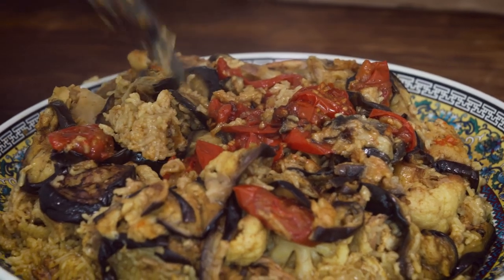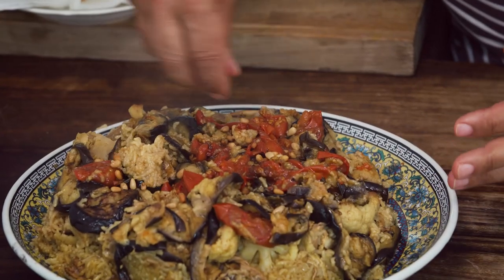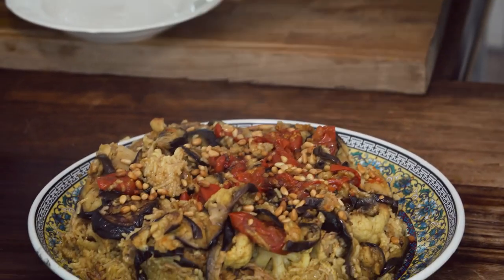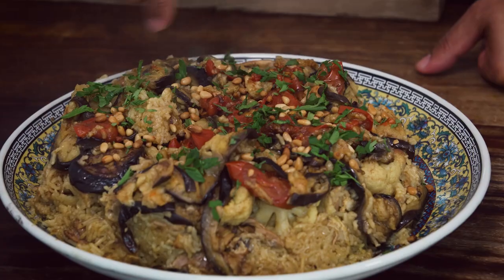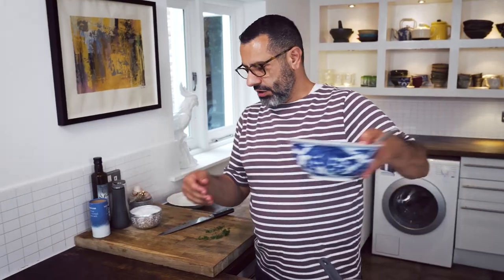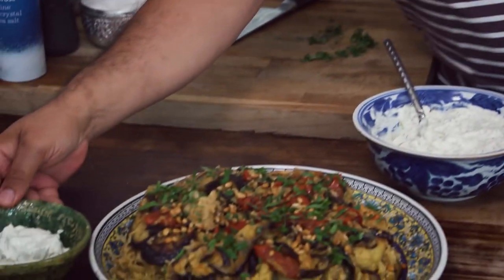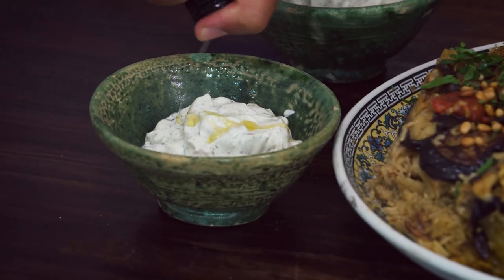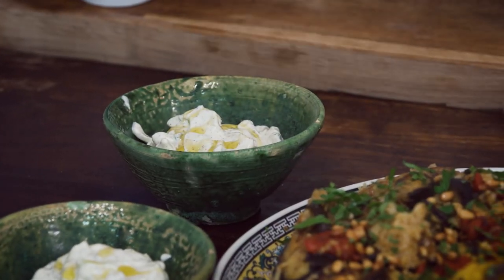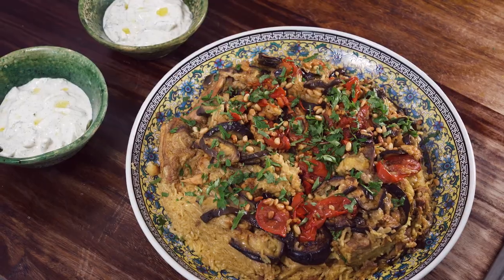Just sprinkle them on top, last piece. The pine nuts that I fried earlier as well. For a bit of color, a bit of parsley — it's not in the recipe but I think it looks really nice. And we're going to serve it with the cucumber yogurt that we made earlier. Just a final drizzle of olive oil. And here you have it — maklouba or maklouba with cucumber yogurt. Enjoy!